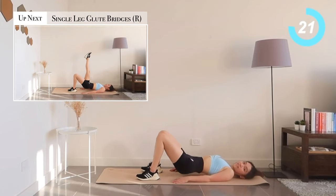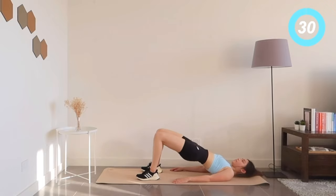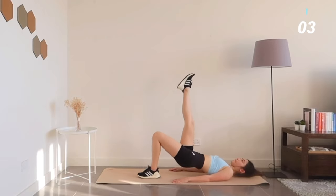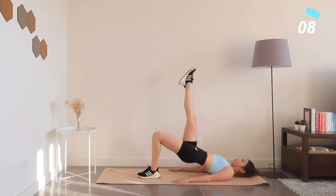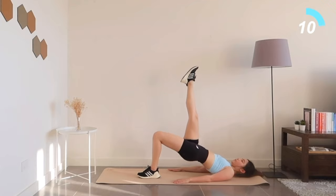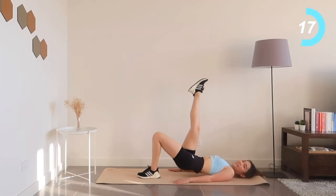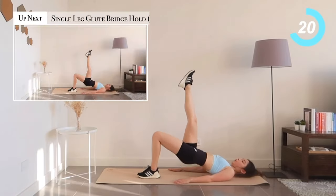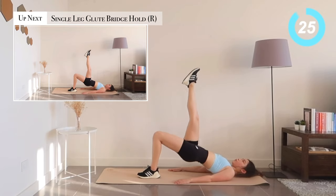Get ready, we're gonna switch to single leg glute bridges, right side. On your last rep at the sound of the beep, we're gonna hold it there for 30 seconds.